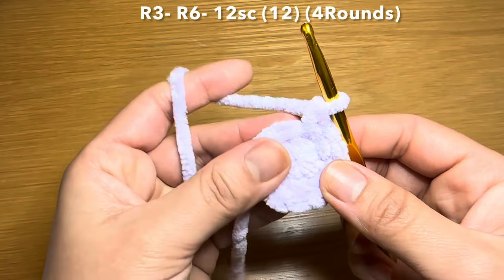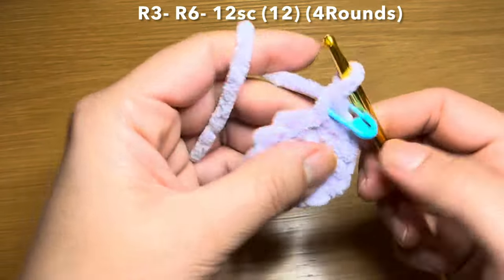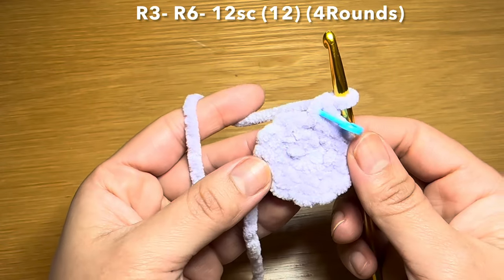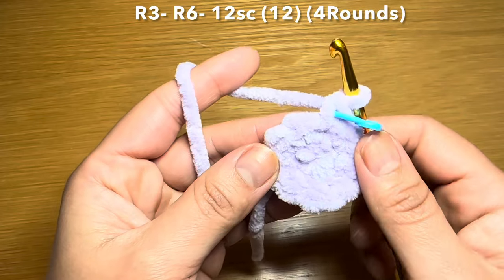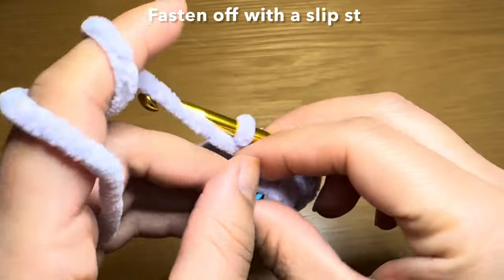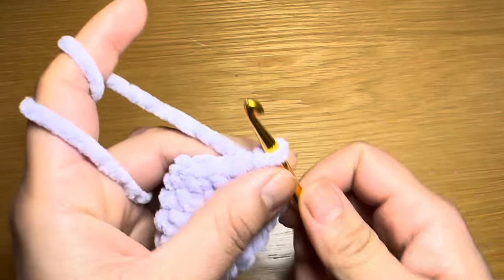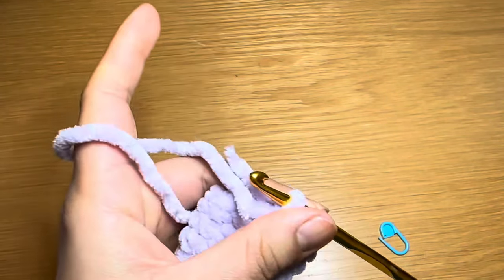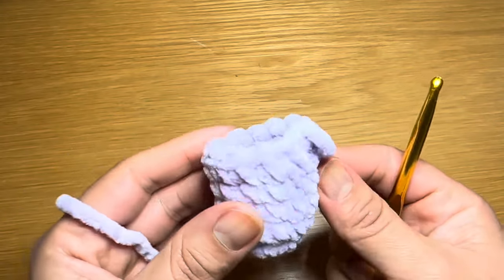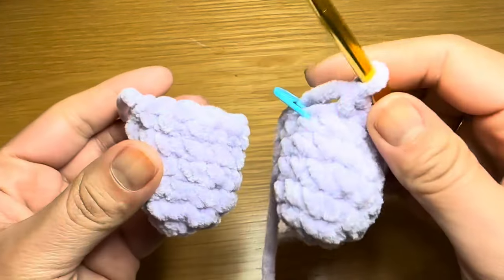Start the next round with a single crochet in the first stitch, stitch marker back in place, then a single crochet in every stitch around — 12 single crochets. Follow that same method four times total to have four rounds of single crochet. At the end, your stitch count should still be 12. Work a slip stitch and fasten off the first leg. Follow the same instructions for the second leg but keep the yarn attached.